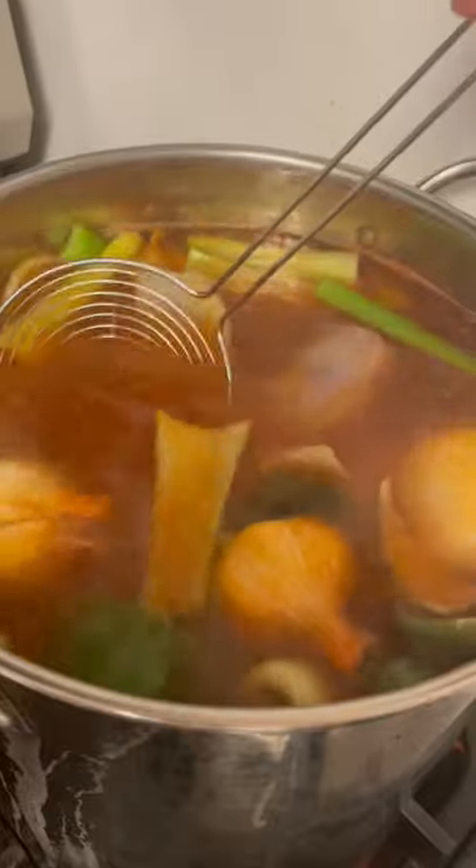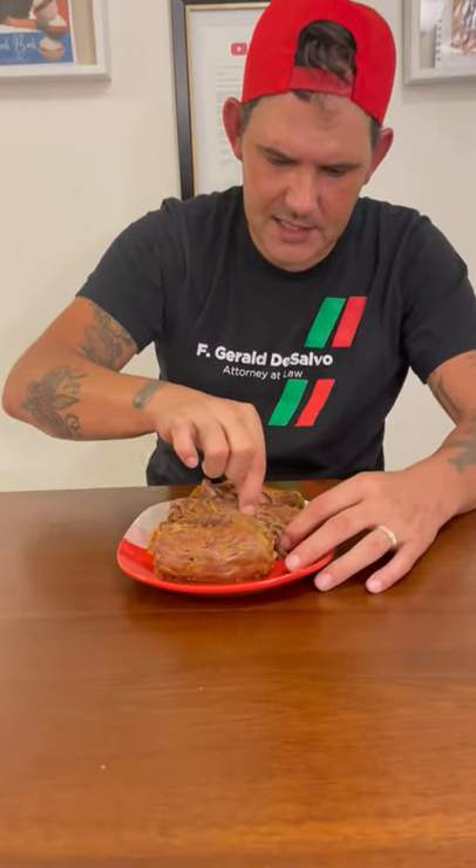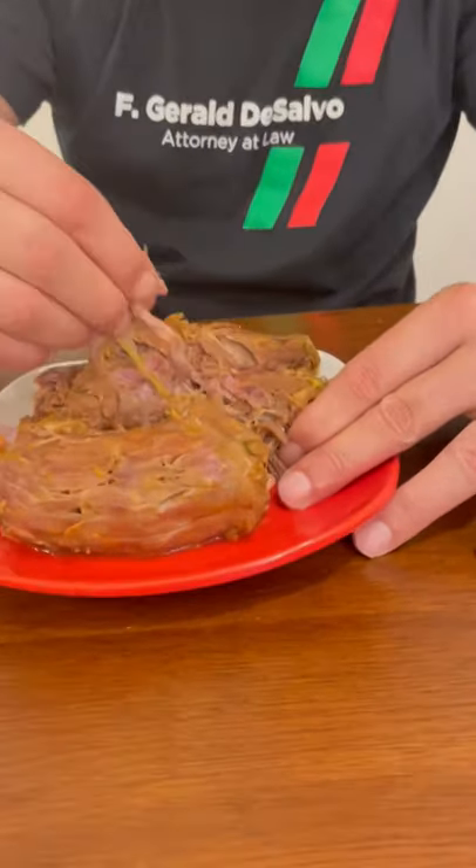Cover that up and let it cook for two and a half hours. They boil for two and a half hours, then I let them soak for 30 minutes. Check them out — when they peel like this, that's how you know they're done. Look at the meat — it just comes right out the bone.